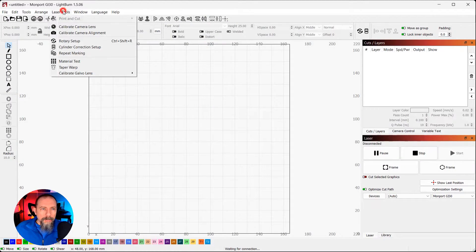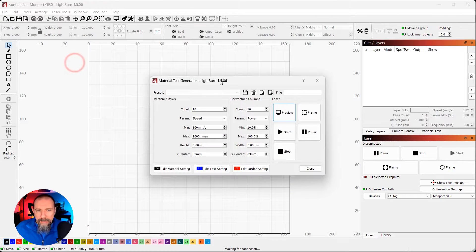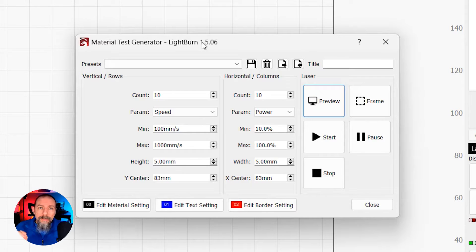In LightBurn, we're going to do a simple materials test. We're going to go to Laser Tools > Material Test. Regardless of the laser type you're using, your first setting is going to be power. Depending on if you're using a fiber or a diode laser will depend on what your second setting is. I'm using the fiber for this video, so my parameter is going to be Q Pulse. I'm going to show you how to use the material test for a fiber laser to do the color marking.